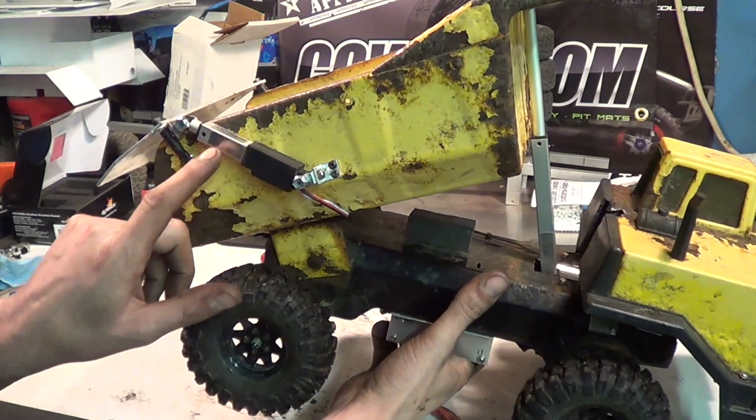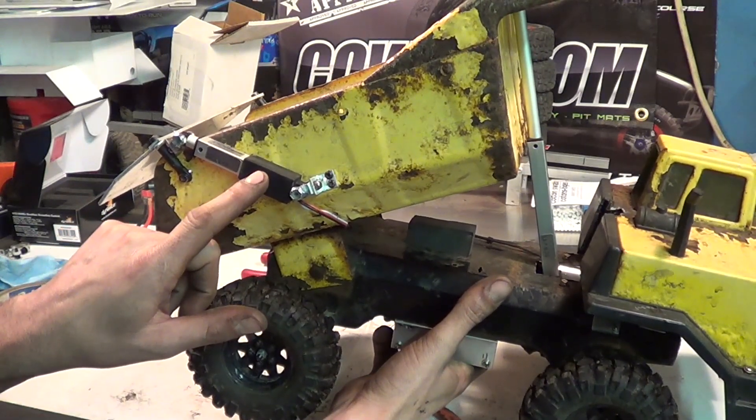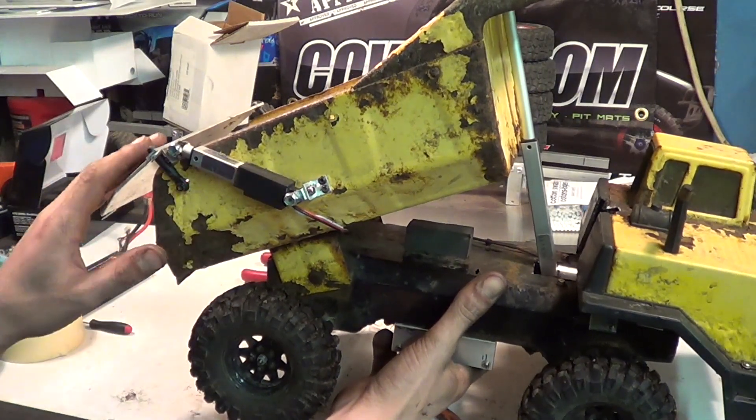you can also get the 30mm travel, 50 to 1 gear ratio Fergeli Linear Actuator — works great for that.